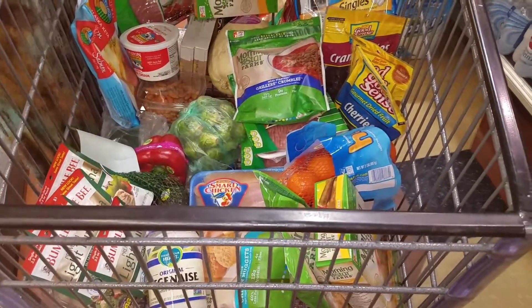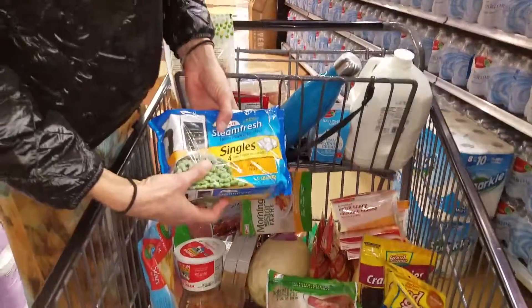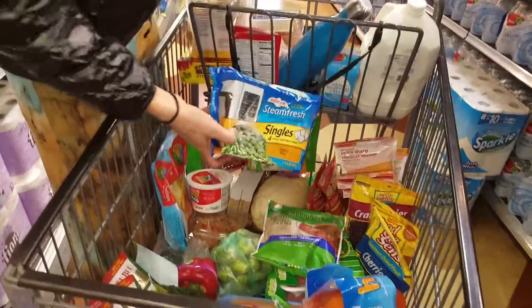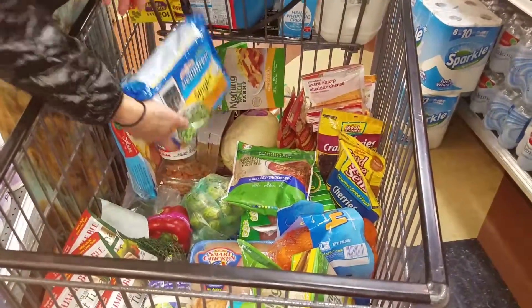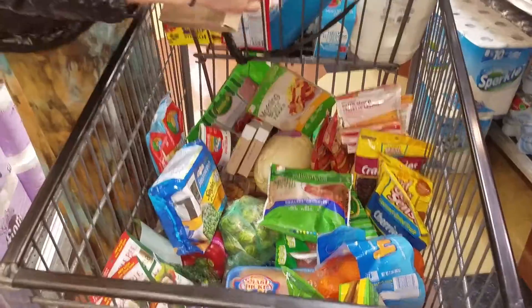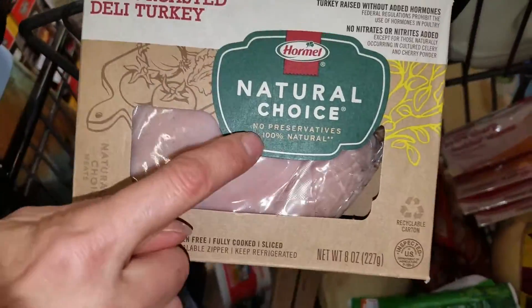Over here we have a couple of different other options for sides. You've got frozen peas — these aren't organic, but you're not going to be eating a whole lot of them. And spaghetti squash is a great option, very simple. We have some of the lunch meat I recommend, and this one is nitrate-free. You want to avoid eating nitrates — this is just the basic oven-roasted turkey without preservatives.